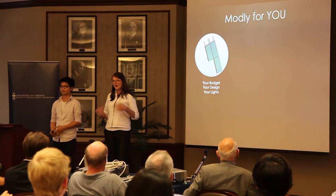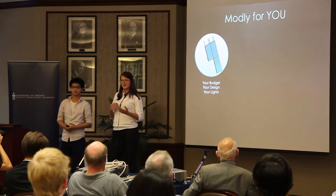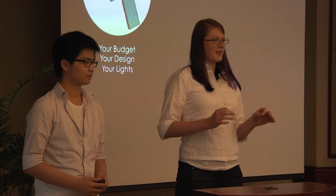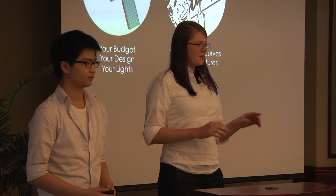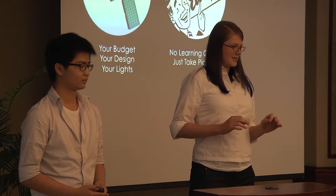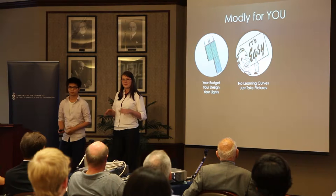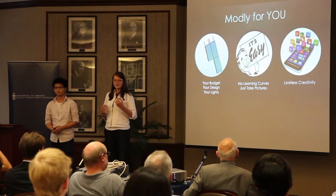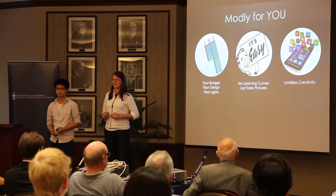Montli is made by hobbyists for hobbyists. Because the system is modular, you can purchase as many or as few units as you require to fit your own budget — Montli fits you and not the other way around. Also, we are packing our Montli app full of lots of creative presets, which means there are no learning curves. You don't need to learn complicated lighting setups or even post-processing software. In addition to the presets, our app also allows you to create your own custom lighting effects, which makes the system truly limitless.